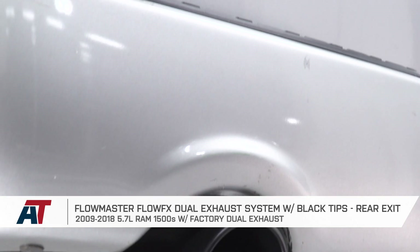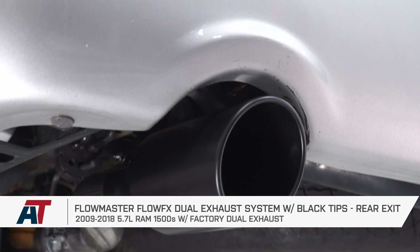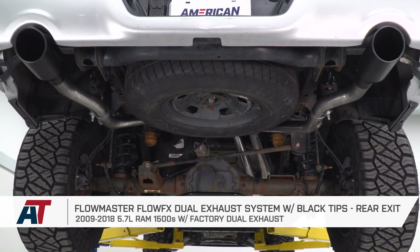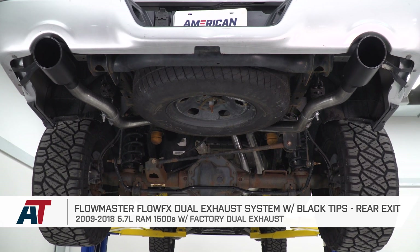This is going to be a great option for the Ram owner that's looking to change up their exhaust, with a brand new offering from Flowmaster that's going to offer moderate volume, deep mellow tone, blackout tips, and 409 grade stainless steel.